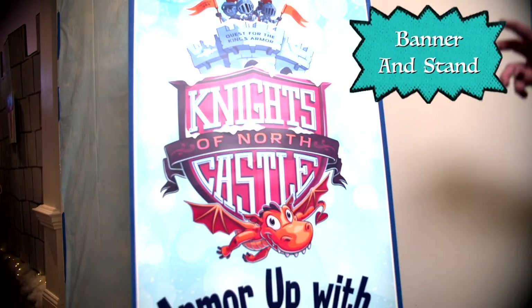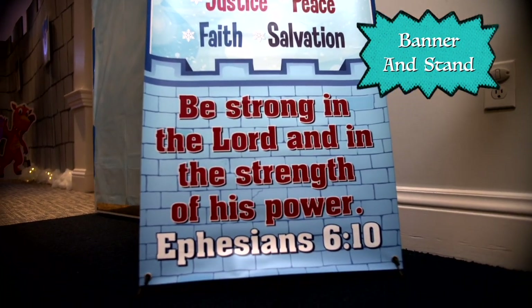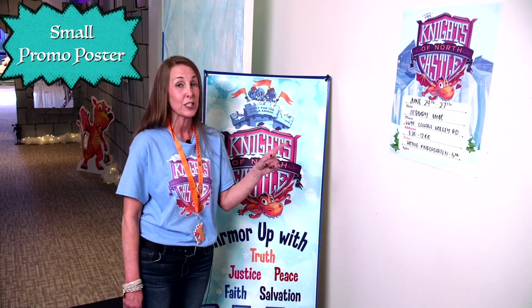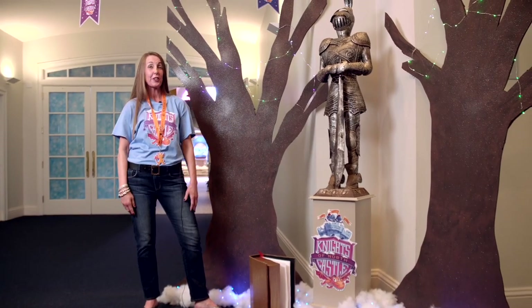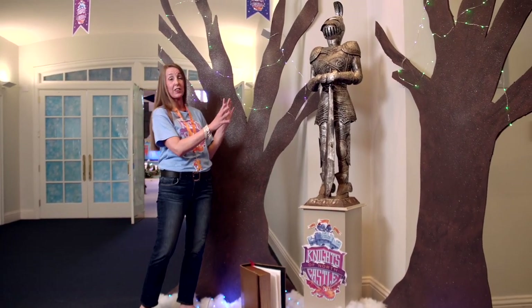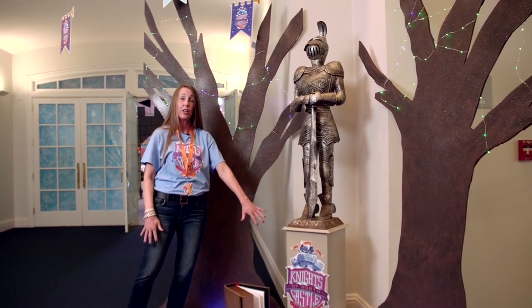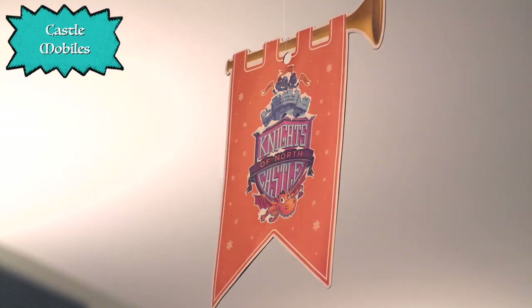We've got so many fun things to show you in the lobby, but first we're going to stop and show you our Knights of North Castle banner and stand. It's got our castle call-out and our banner verse. We've also got our small promo poster where you can put information about your church and your VBS. Our decorating team got very creative — we created themes around the theme of the castle, incorporated the Knights of North Castle logo, and used the castle mobiles for dramatic effect, which you can order from Cokesbury.